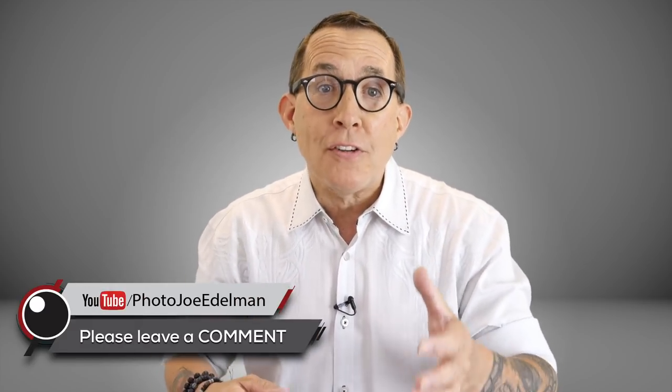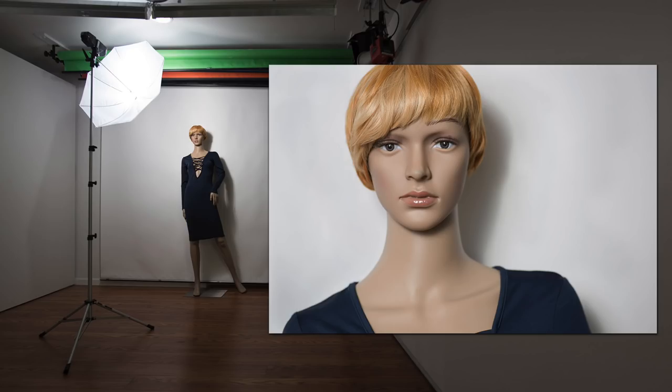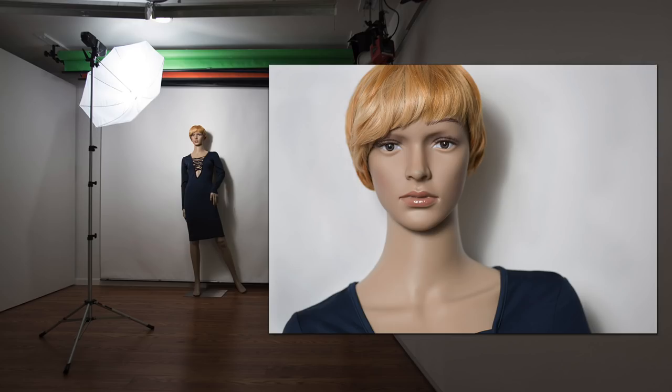That is where my appreciation for psychology and its impact on great photography got started. The lighting challenge with a white background is that if you put your subject directly in front of the white backdrop, it won't be recorded as pure white because it's being lit by the same light as your subject. And since you're going to expose for your subject, the inverse square law causes the white background to begin to look grey.